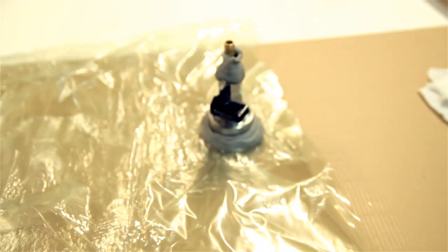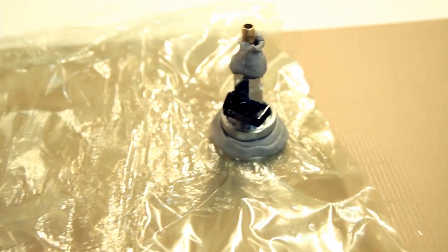Here is my little setup with the vacuum bag. Everything will be going into the oven. This is a cutting mat just to work in a proper way.